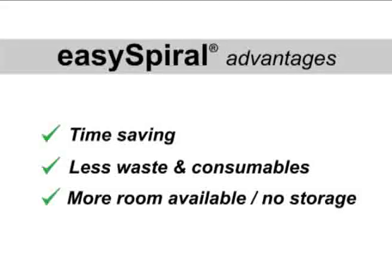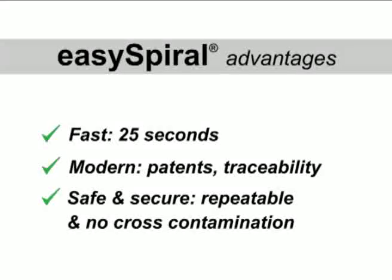For the most advanced spiral plater on the market, choose the InterScience EZ Spiral.